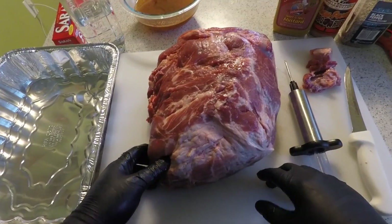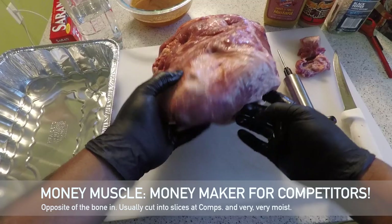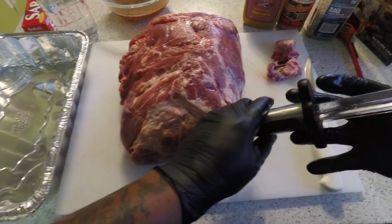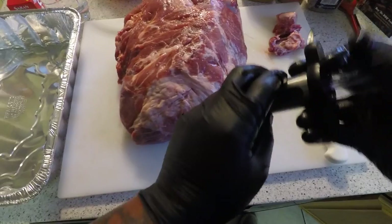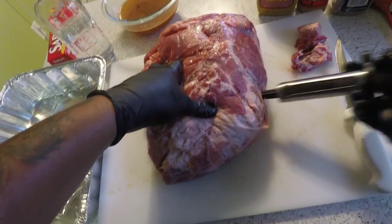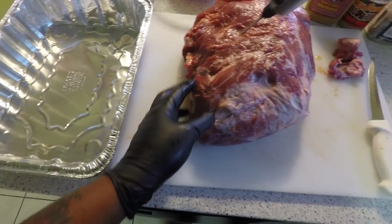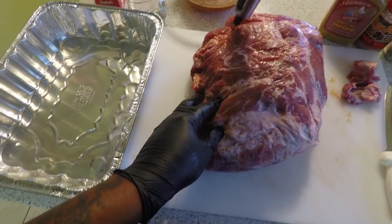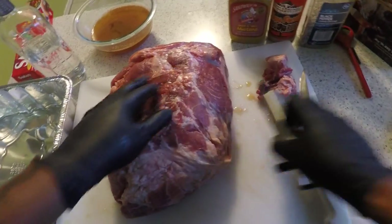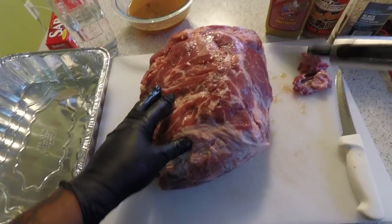I'll show you something that barbecue folks know about — it's the money muscle that runs across here. I'll be injecting in there a little bit, going with the grain. If anybody's got tips on injecting better, I don't mind you giving them, just don't be rude about it. Pretty much got some injection set in there; let me put a little more in right here, deep.